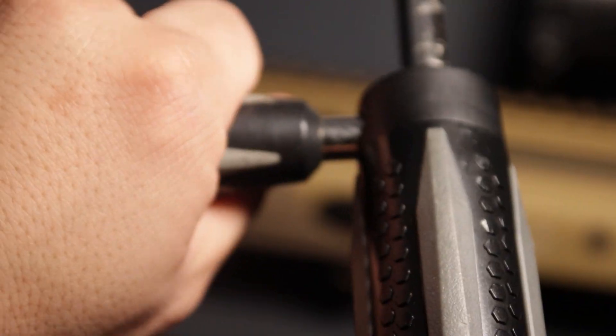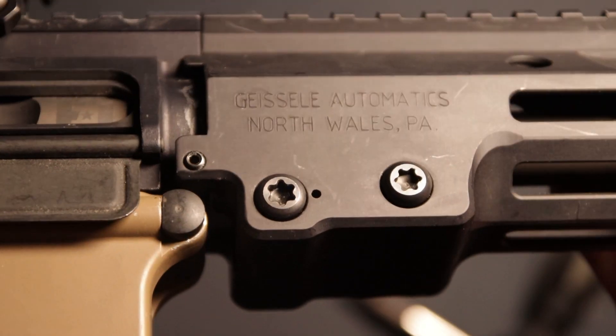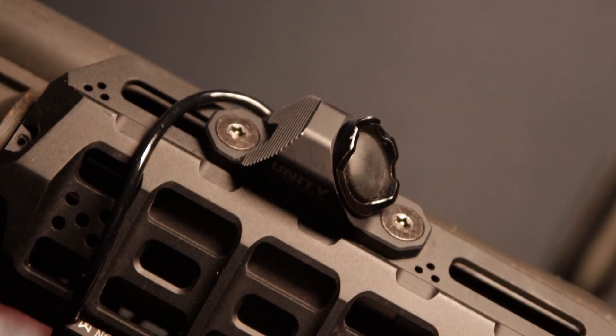The side bit driver handle can provide some additional leverage when torquing near 50 inch-pounds. These are generally helpful for installing barrel bolts, and the free-spinning top cap ensures you apply vertical pressure accurately while torquing without slipping.